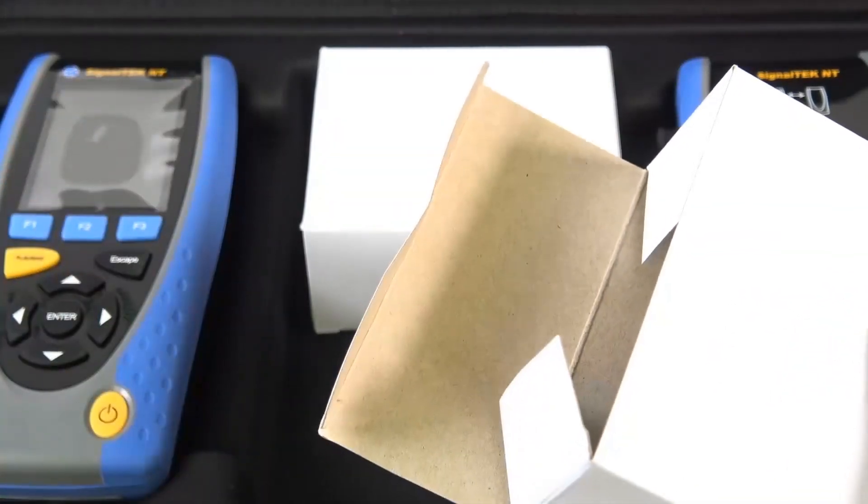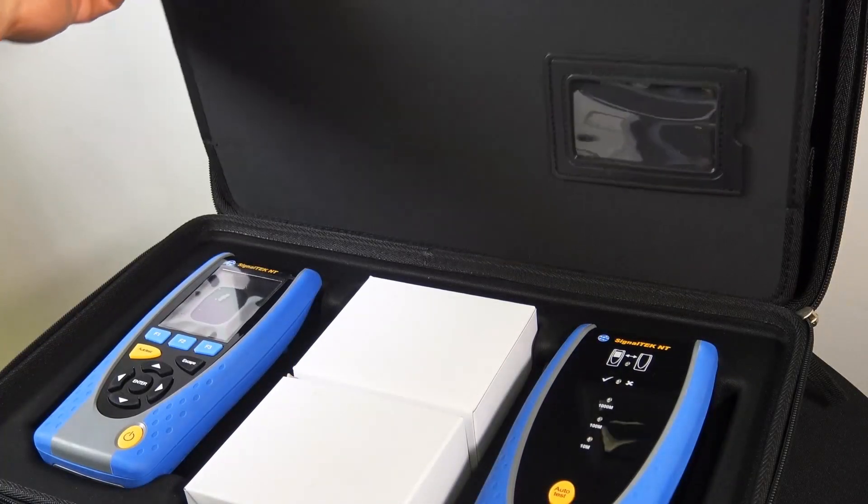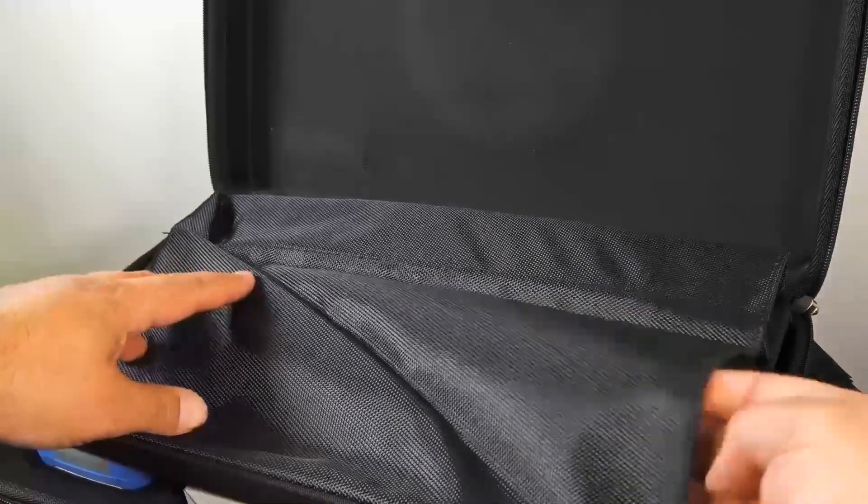It does include two power supplies, one for each unit. It also includes the EU, UK, and US adapters, so if you've got to travel, you've got some power.